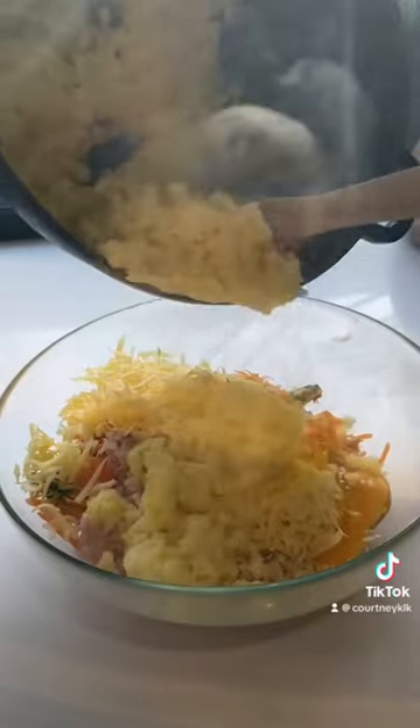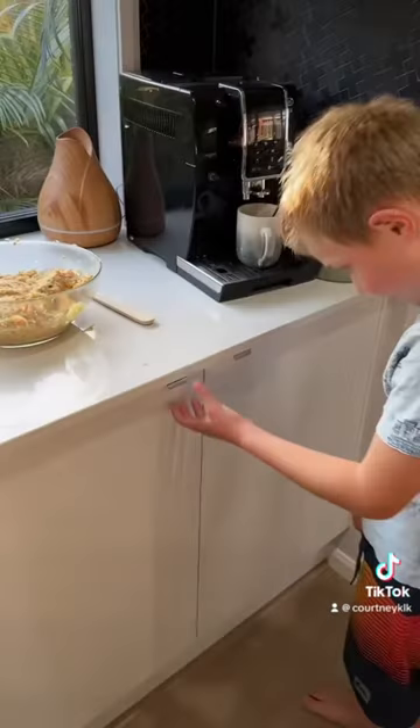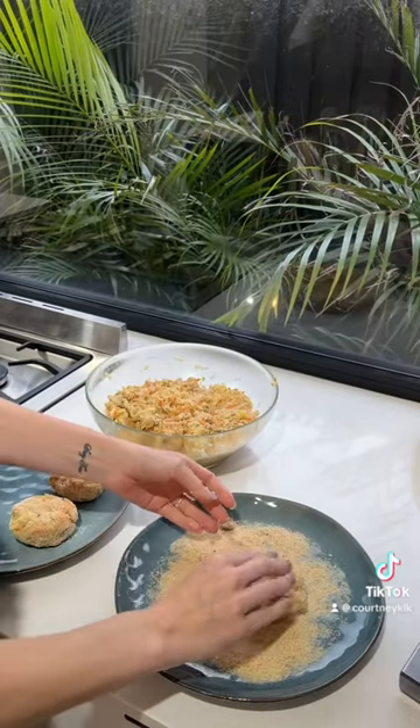I know what you're thinking — it's a whole heap of messing around, and to be honest it is. But you can make them in bulk, everyone eats them, and you can eat them for lunch the next day and for dinner the next night. Just get it done because you'll save yourself a lot of time over the next few days.